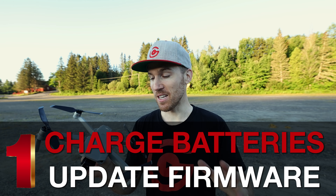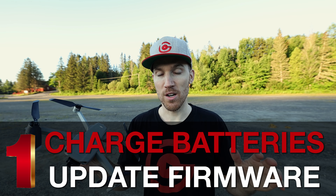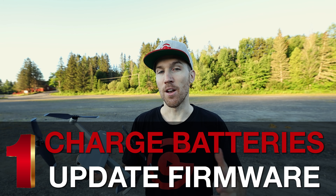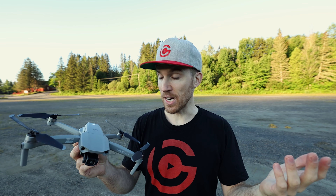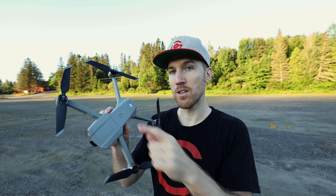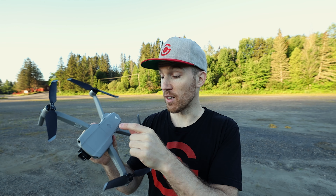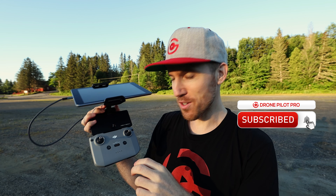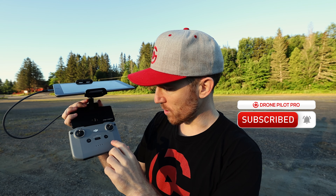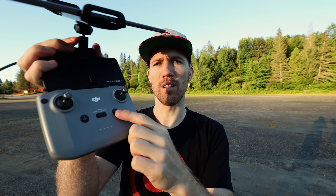The first tip is to make sure all your batteries are charged, your device is charged, and the firmware is updated. To check your battery, tap it once and you'll see four dots light up — all four should be lit to confirm you're at 100%. You can also check the controller by pressing its power button once to see those dots light up.